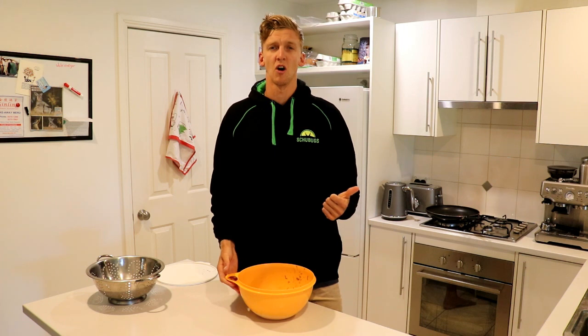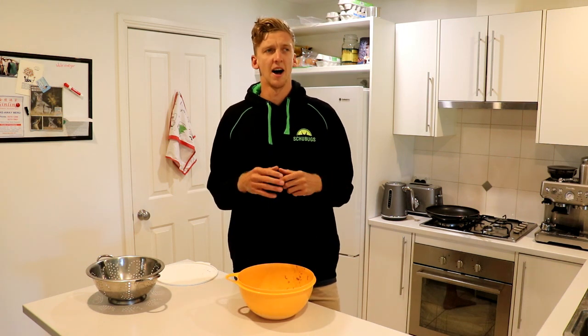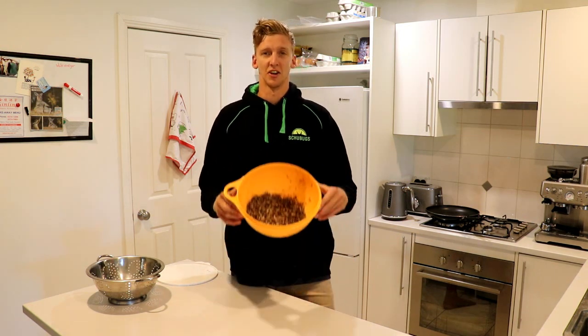I know there are things like air frying and dehydrating — those are different methods — but maybe I'll do that in another video. Just for today we're going to do pan frying and oven. Here we go.